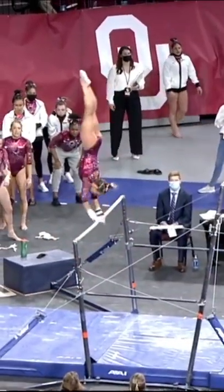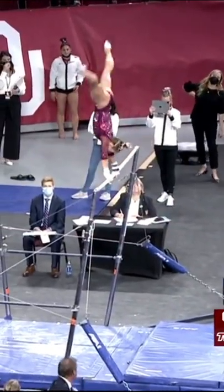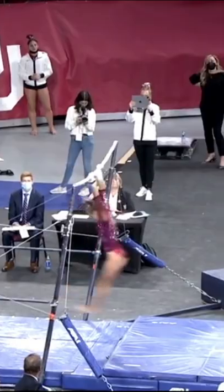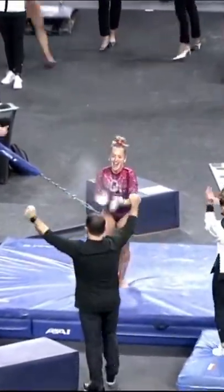Very nice pack to the low bar. Just going into her dismount now. We'll do that hand change again into a double front half. And she sticks it.